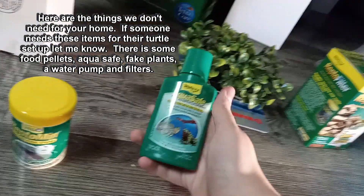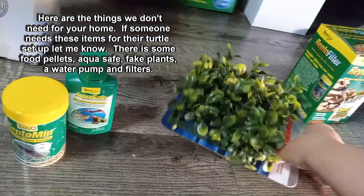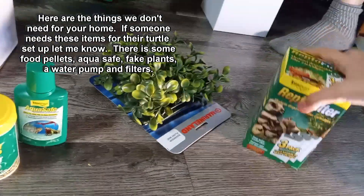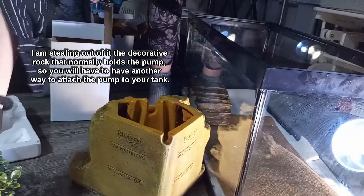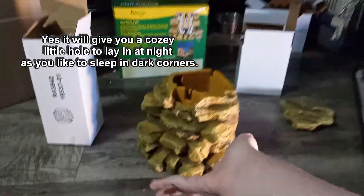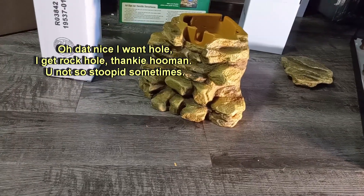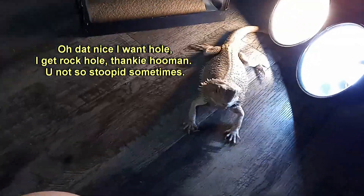Here are the things we don't need for your home. If someone needs these items for their turtle setup let me know. There is some food pellets, aqua safe, fake plants, a water pump and filters. I am stealing out of it the decorative rock that normally holds the pump, so you will have to have another way to attach the pump to your tank. Why you steal big rock thing? Is mine. Yes, it will give you a cozy little hole to lay in at night as you like to sleep in dark corners. Oh dat nice, I want hole, I get rock hole, thank you homin'. You not so stupid sometimes.